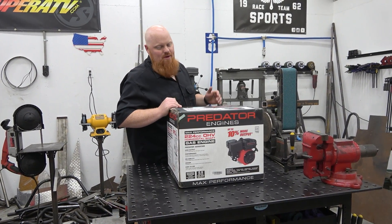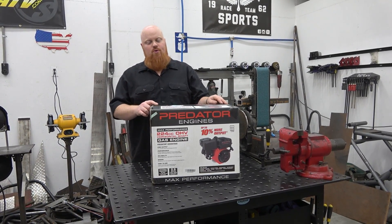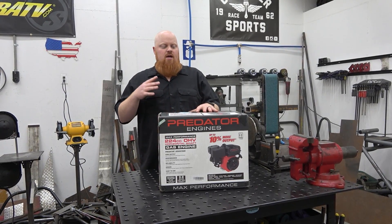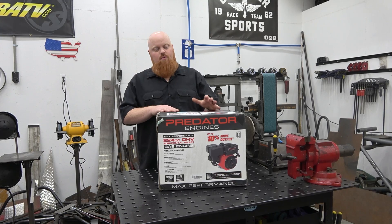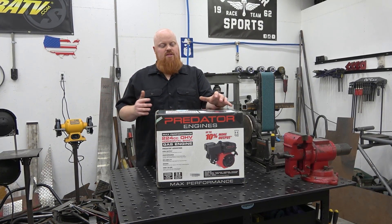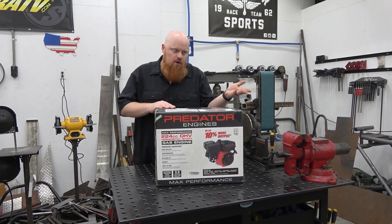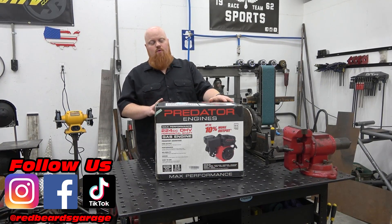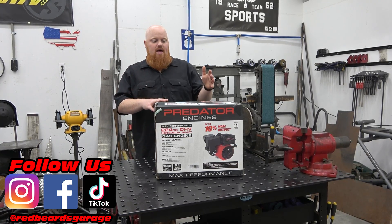Welcome back to Redbeard's Garage. We got a special package from Harbor Freight — their new 224cc Predator engine. This is basically a stroked-out version of a 212. Today we're going to unbox this thing, look at the differences between the 224 and the 212, and see if it's worth the extra money for you, the consumer. Big shout out to Harbor Freight for sending this out. We have a full build we'll talk about in a little bit.